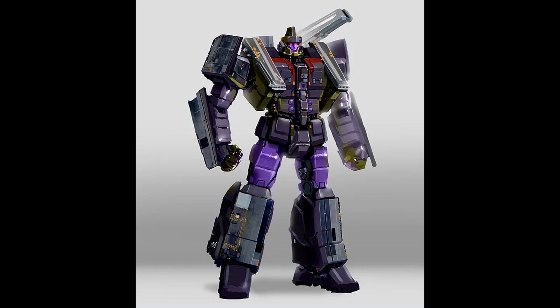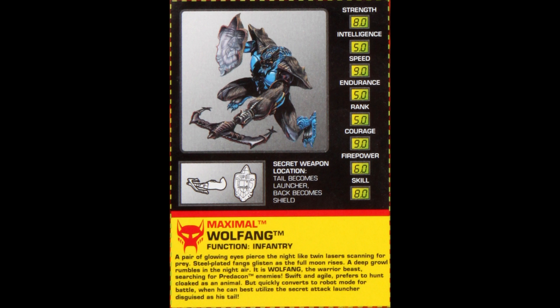This is via Simon Wong Art, @SW_Illustrations on Instagram — I'll put that in the description. He drew a picture of Tidal Wave, and this is what I want Tidal Wave to look like. I know Fans Hobby is making one, but if Hasbro did this and made it like that — Commander Class — I would love that. I know it's a stretch for Hasbro but a third party could do it. This looks really good — this is how I picture Tidal Wave.